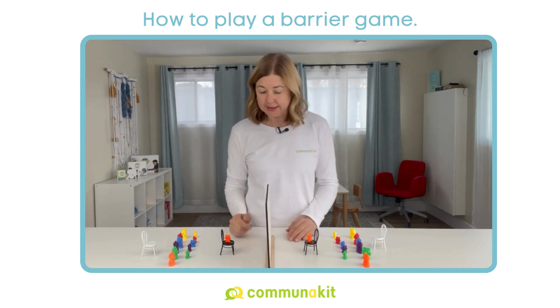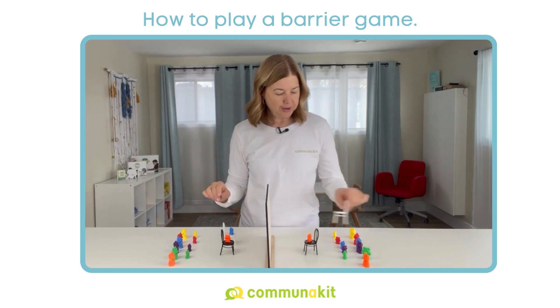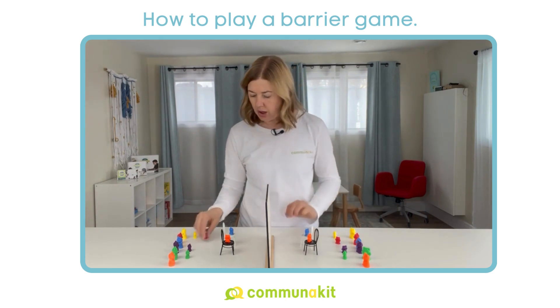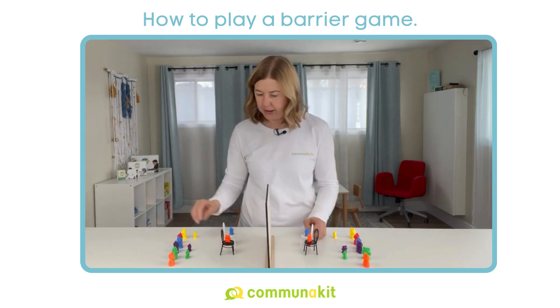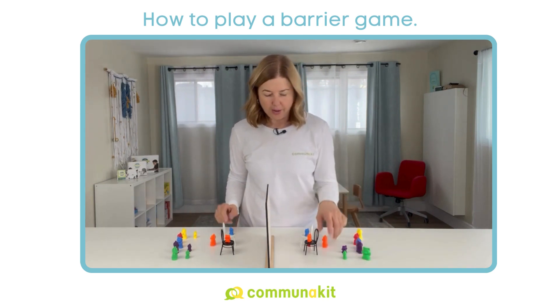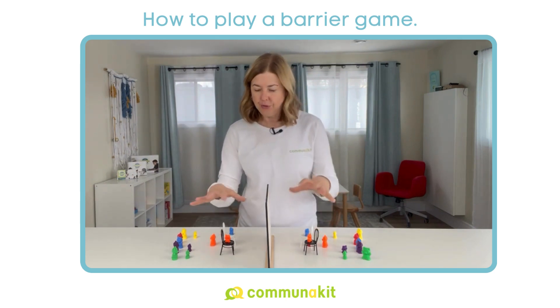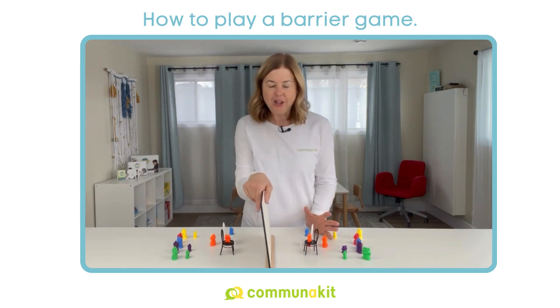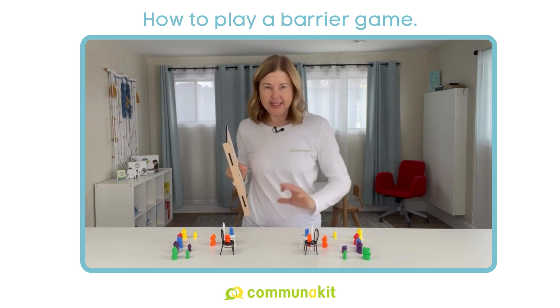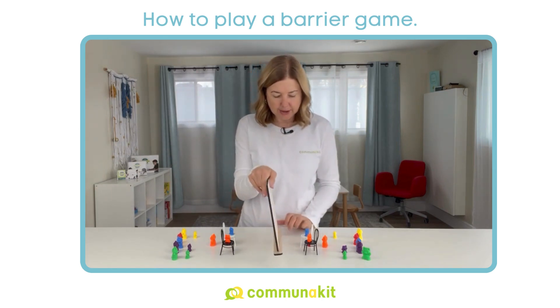Basically, it could be that simple, or you could make a more complex arrangement, telling them all the steps to do as they go along. Maybe you're putting the red bear under the white chair and the big orange bear behind the white chair and so on. You could get to a point where you've added enough complexity, and you reveal at that point to see how well the speaker and listener did in a clear communication exchange.